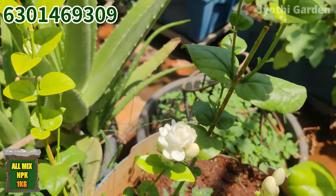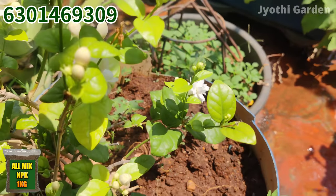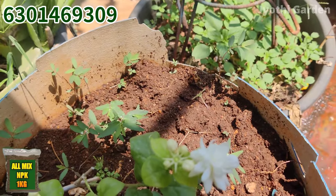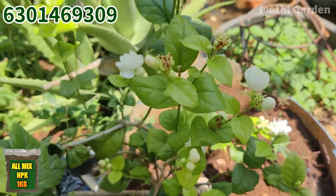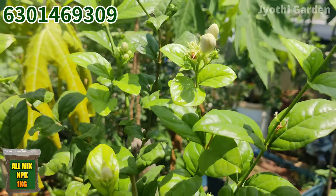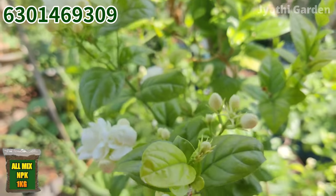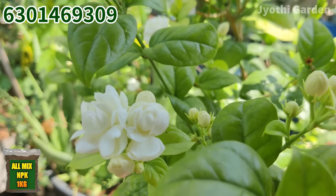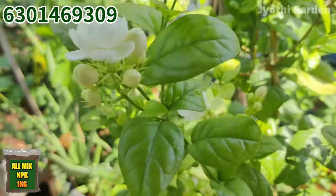If you have a garden, I have a beautiful garden. I will tell you about this garden. We need to use fertilizer — any fertilizer — and for 3 weeks we will apply the fertilizer regularly.